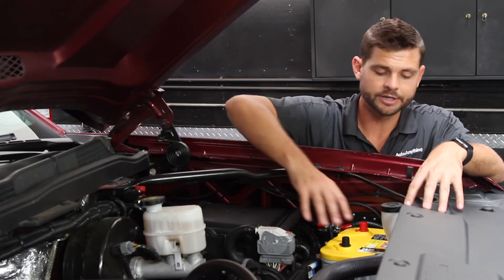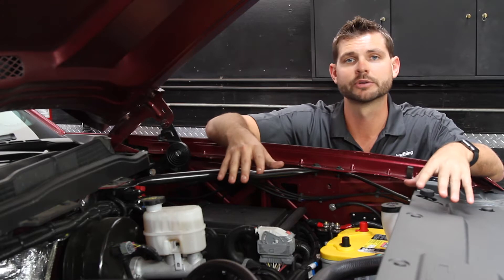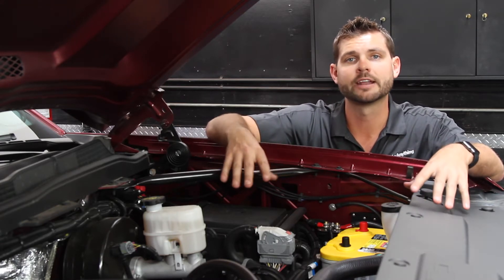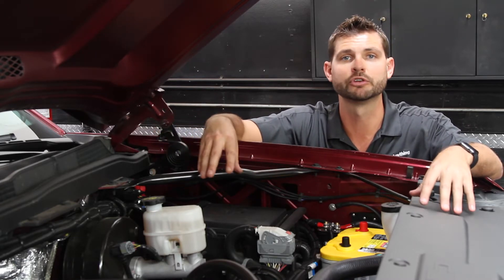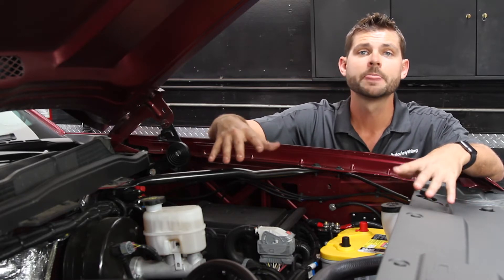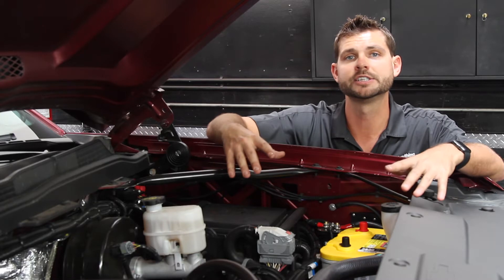Starting under the hood, we've got an Optima yellow top battery which is going to power all of our auxiliary components and off-road lights. All of the wiring for that is being run through the brand new Switch Pros 8100 control module. The Switch Pros is a really unique product — it basically does all of our electrical and wiring management in a simple and easy-to-use configuration.